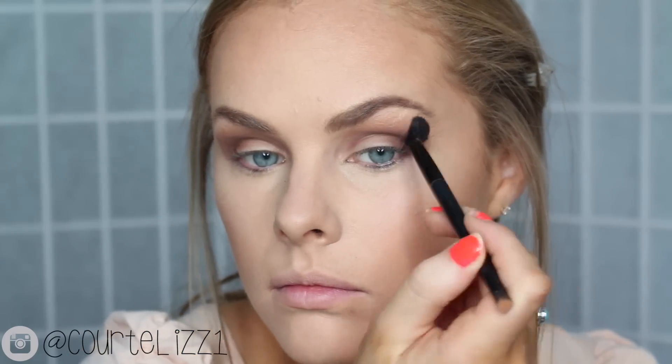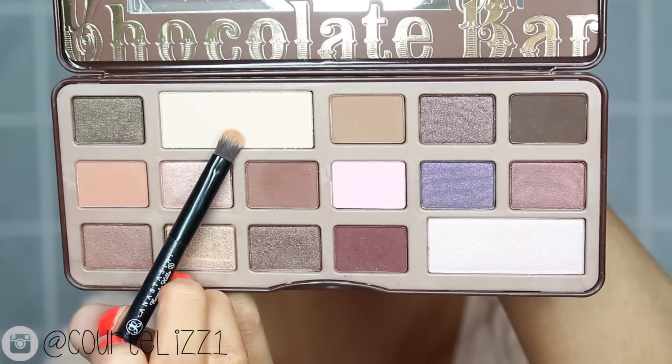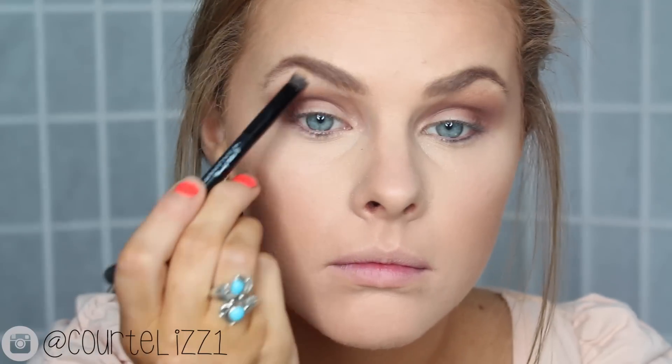Picking up this darker cranberry color, I'm putting this on a more dense fluffy brush and focusing it on the outer corner and more into the crease than any of the other colors. Then going back in with my blending brush and just blending away the harsh edges. Then taking the matte light creamy color, I'm using this to highlight my brow bone.